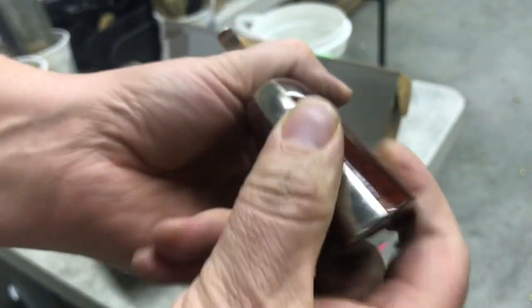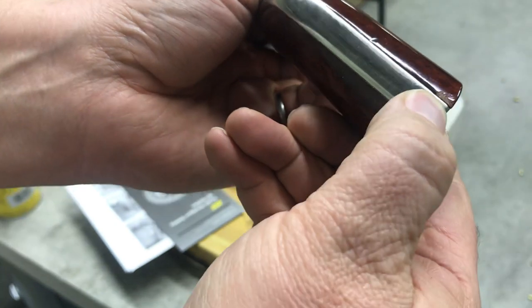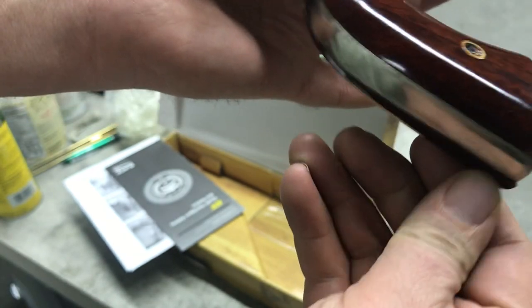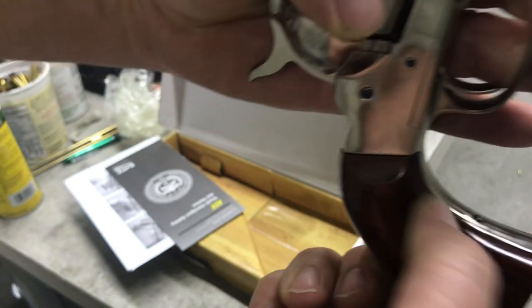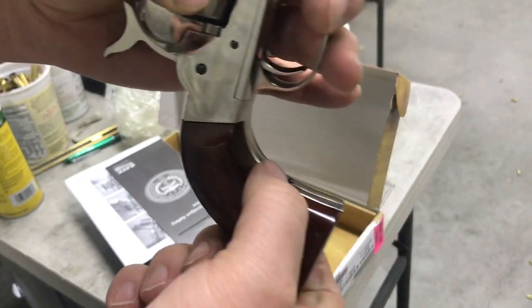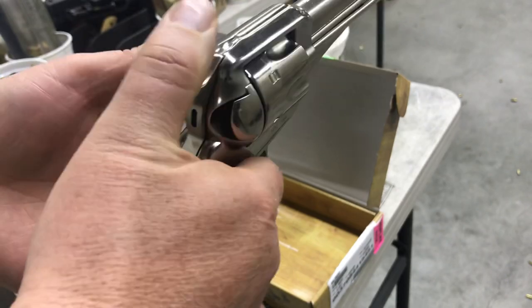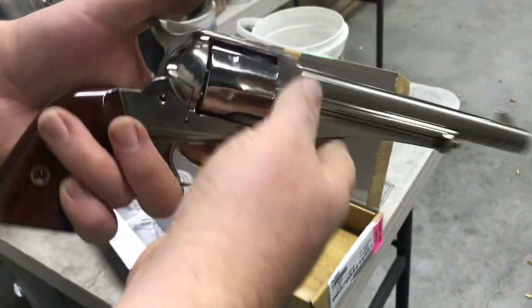And there is a little bit of a chip in the grip right there. These don't fit super snug like some of the other Ubertis — there's a little bit of proud wood right here. But overall I'm pleased. The action feels very good and it is gorgeous.